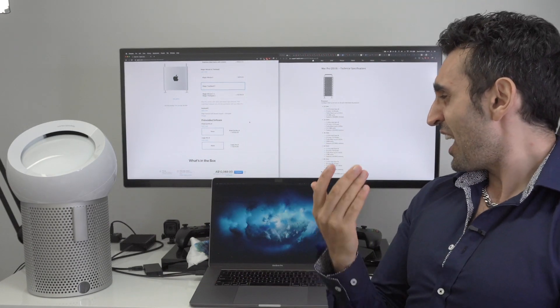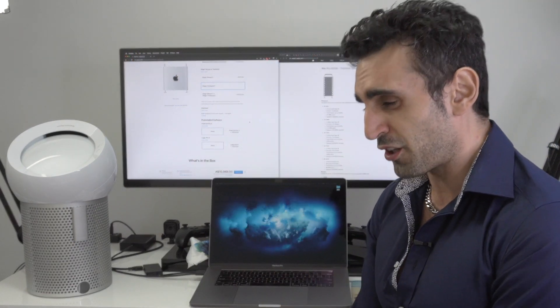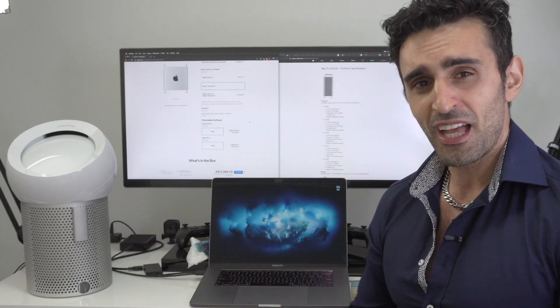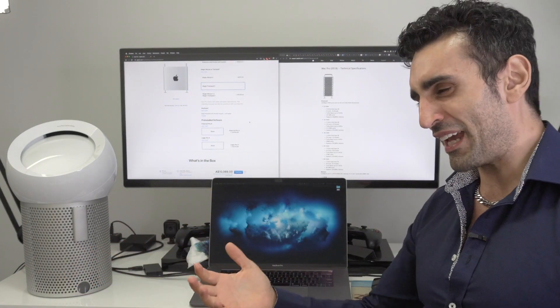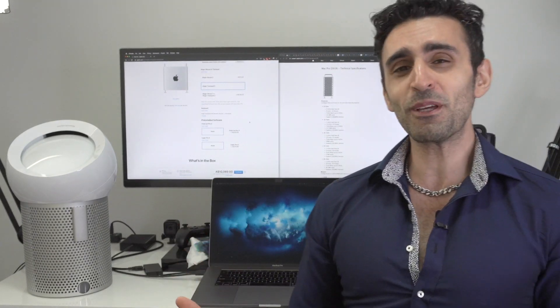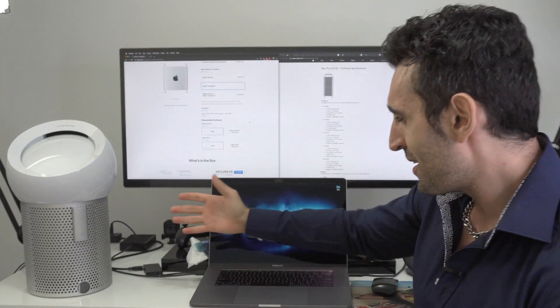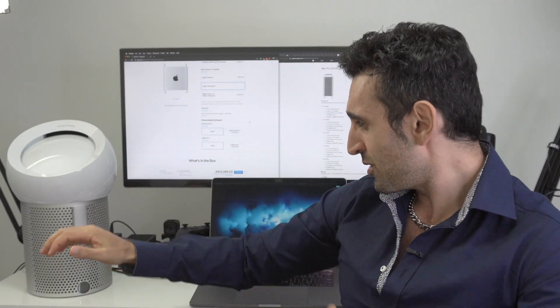And there we have it - ten thousand and sixty-nine Australian dollars. That's our final configuration. We've saved ourselves seventy-five thousand dollars compared to the fully specced-out Mac Pro, and we haven't even got a monitor. I hope you found this video useful. Which Mac Pro configuration are you getting, and why are you buying this system? Let me know in the comments below.